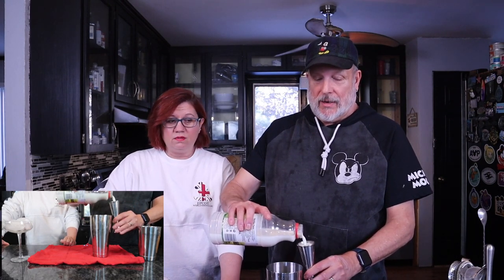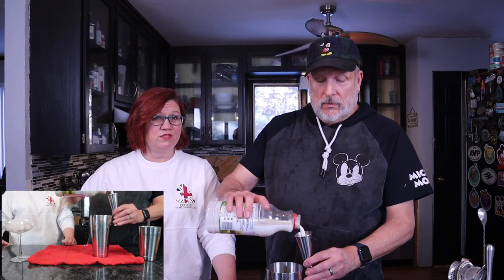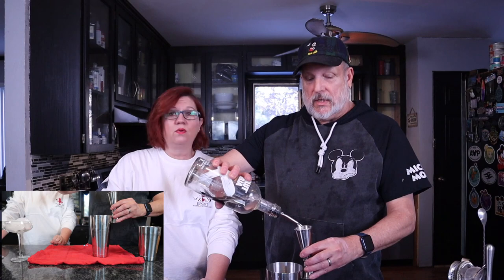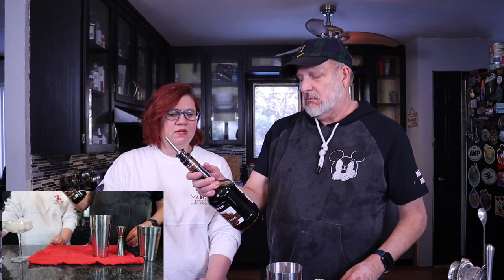This is the first one we've ever made with milk, but you put a few yummy spices in it and it might be worth it — could be a surprise! Next, three ounces of vanilla vodka. We're using Absolut vanilla vodka — two ounces and one ounce makes three. Three ounces vanilla vodka.